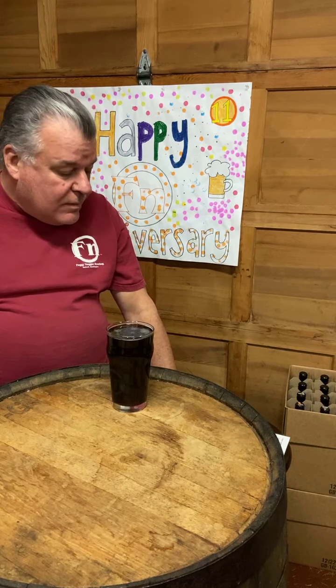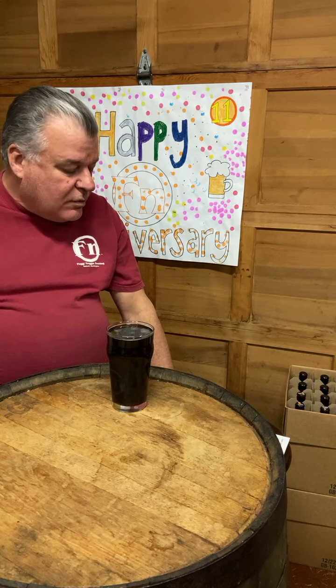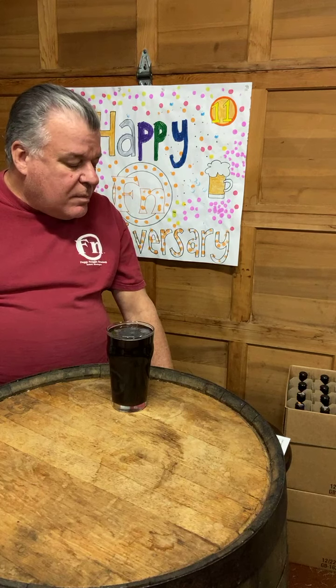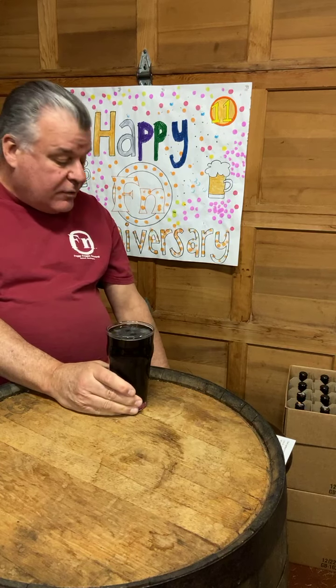We've got four malts, all from our favorite British maltster, Crisp. We've got their Maris Otter at 88%, or 29.5 pounds. We've got two pounds of Crystal 45 — that's the color, 45 Lovibond of your Crystal Malt — at 6%. Then we've got one pound of Crystal 120, which is a much darker Crystal Roast, at 3%, and one pound of their Roasted Barley. That's going to give us some nice rich dark colors and a little bit of roastiness too.